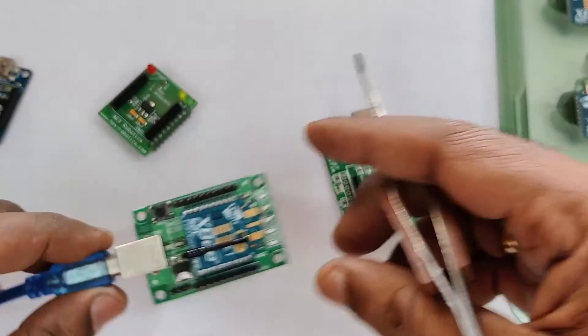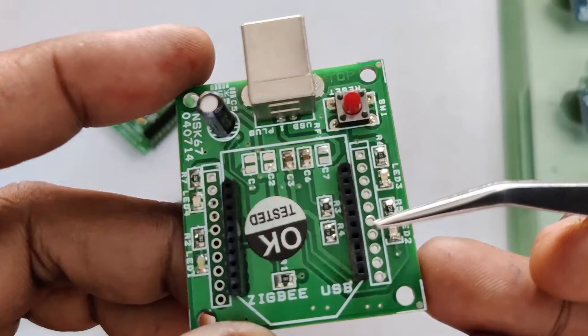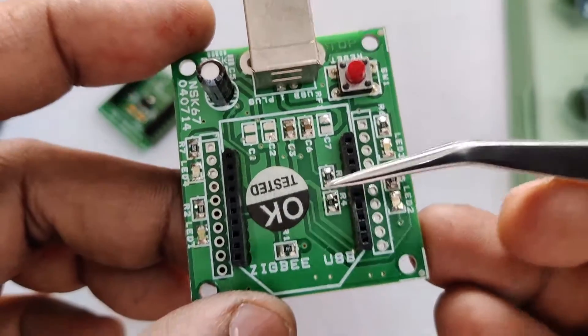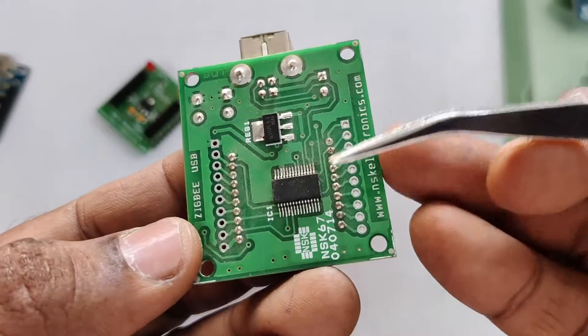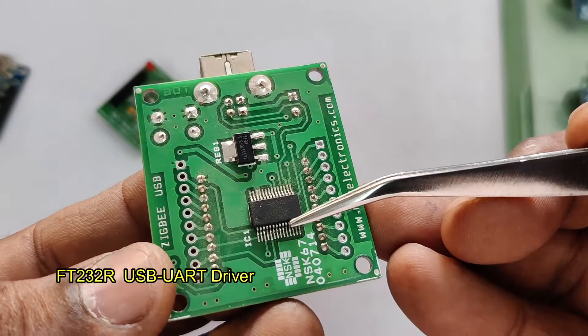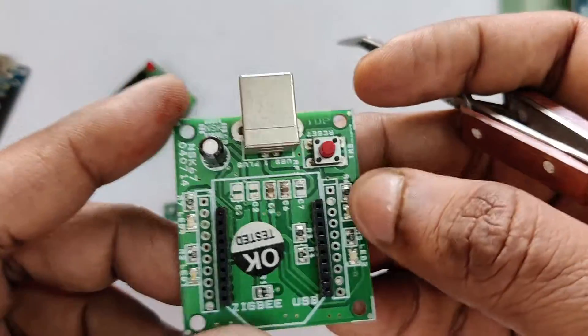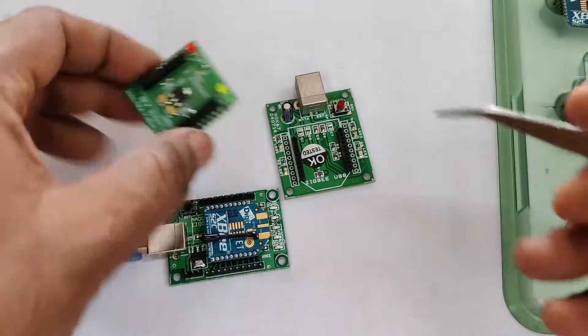The next type of USB board available is built on the FT232 IC, which is more sophisticated and works on 3.3 volt. Onboard there is a 3.3 volt regulator, indication LEDs, and a reset switch.